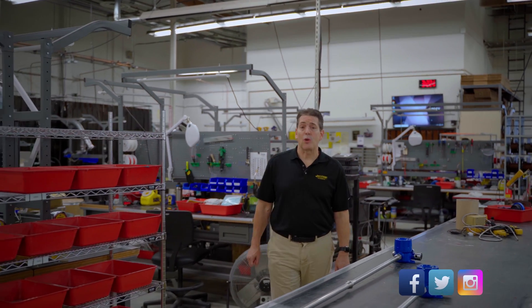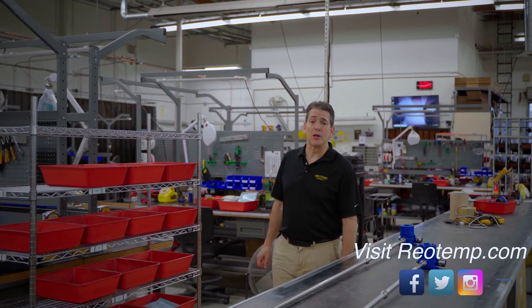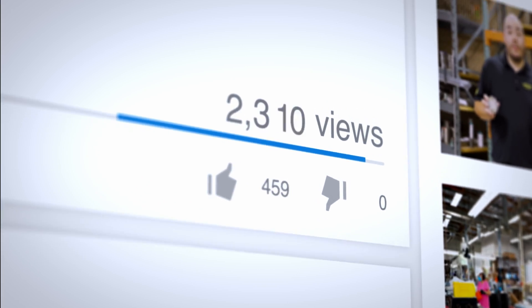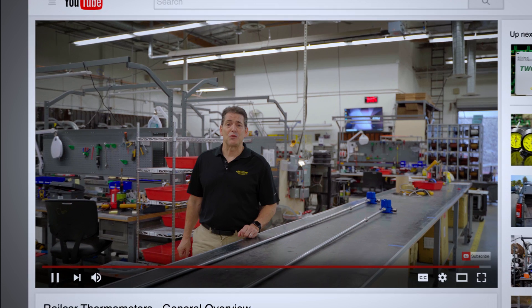For more information on these or any RioTemp products, visit us at RioTemp.com. For videos like these, subscribe to our YouTube channel. Thank you for watching.